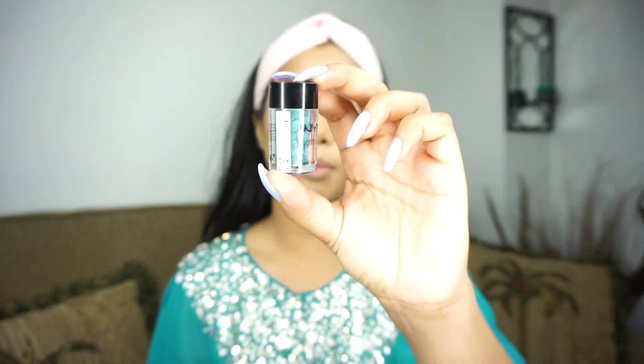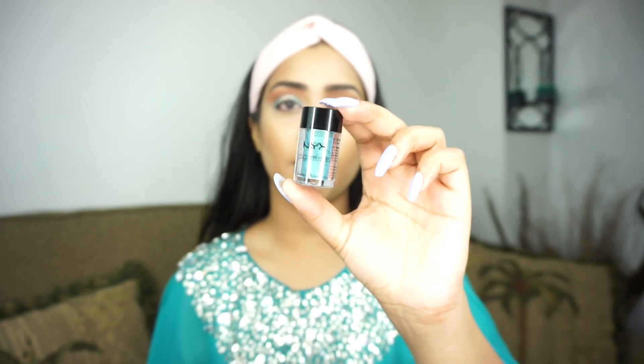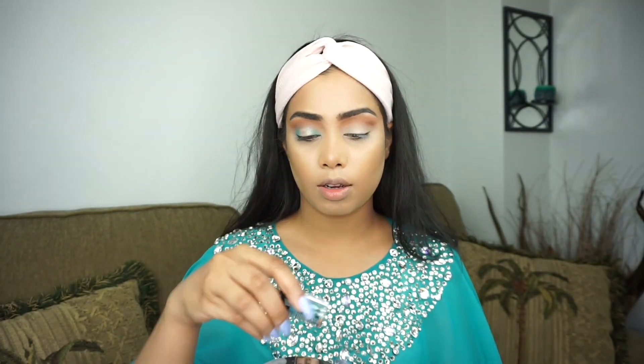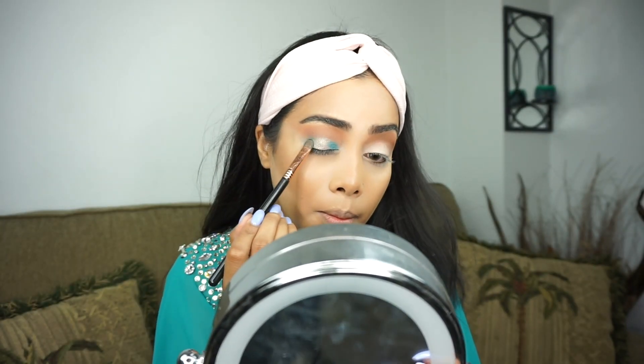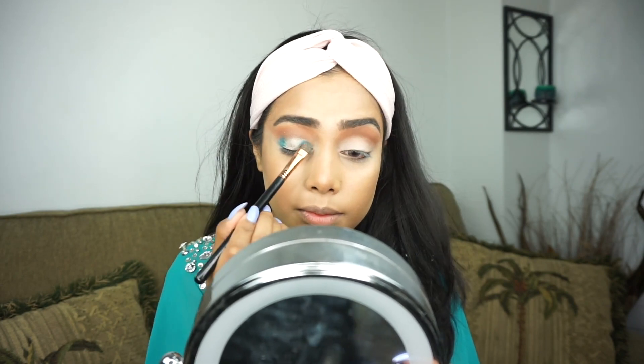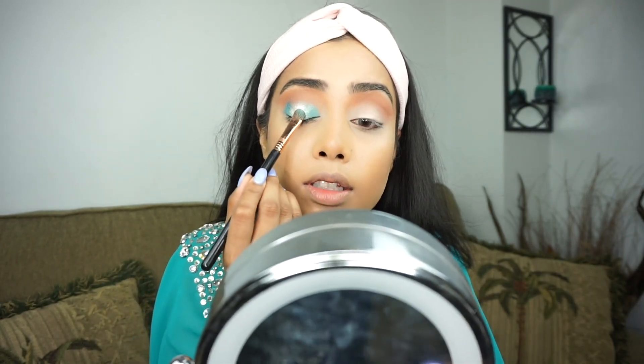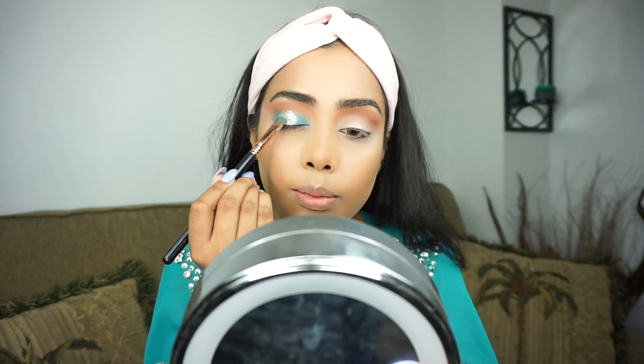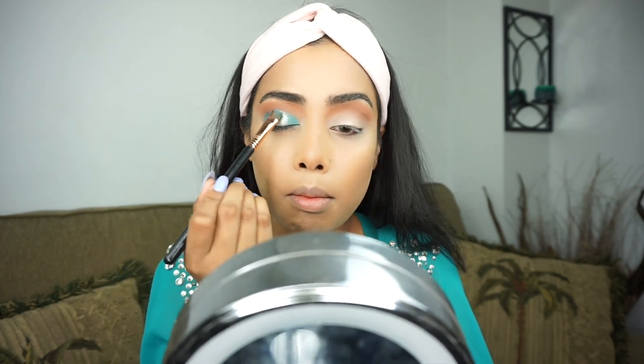The pigment I'm going to be using for my inner and outer corner is this blue right here — it's by NYX in the shade Peacock, a really pretty blue teal color. I'm going to add this to my inner and outer corner of the eye, same thing, wet the other side of the brush. Now I'm going to add a little bit more of the silver directly on the center of the lid, and then blend it with the blue. I'll go back to my clean brush and blend a little bit on the top.